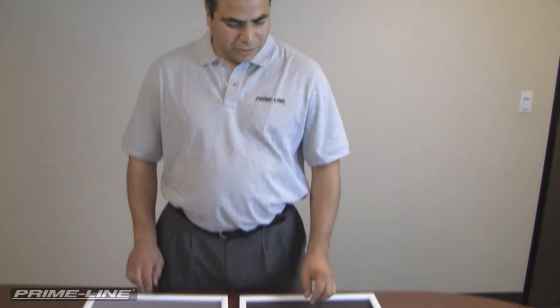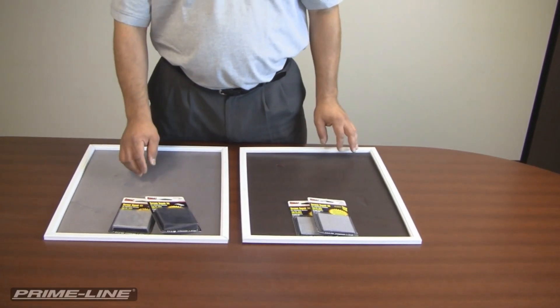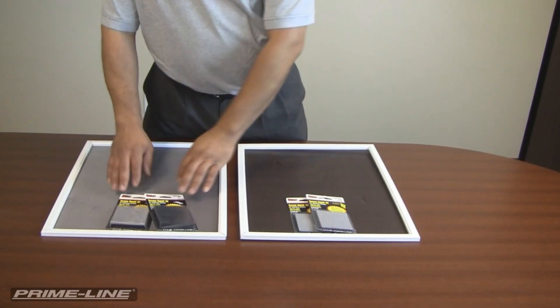Hi, I'm Leo from Primeline Products. I'm going to show you today how to repair small holes and tears in aluminum mesh screens and fiberglass mesh screens. We have for the fiberglass both charcoal and gray, and for the aluminum we have mill and charcoal patches.